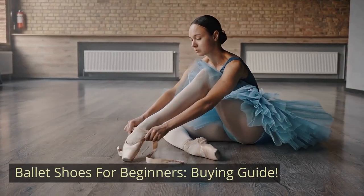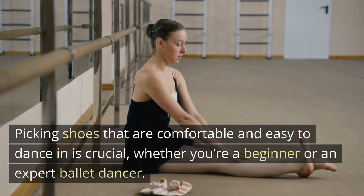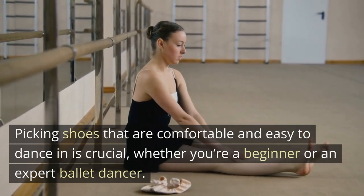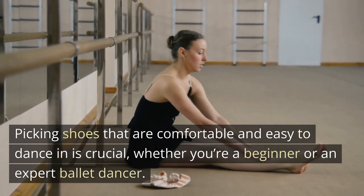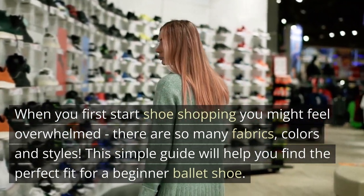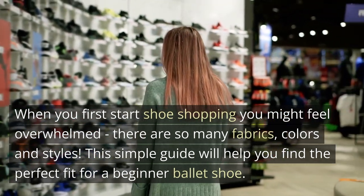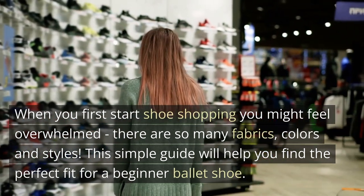Ballet Shoes for Beginners — Buying Guide. Picking shoes that are comfortable and easy to dance in is crucial, whether you're a beginner or an expert ballet dancer. When you first start shoe shopping, you might feel overwhelmed. There are so many fabrics, colors and styles. This simple guide will help you find the perfect fit for a beginner ballet shoe.